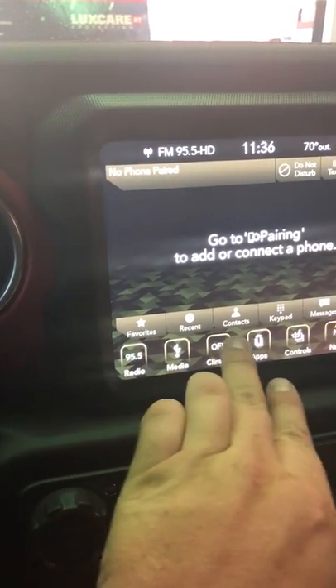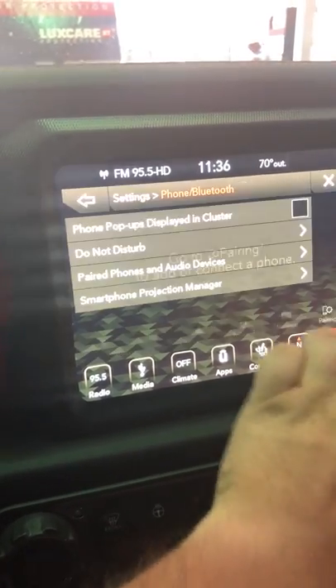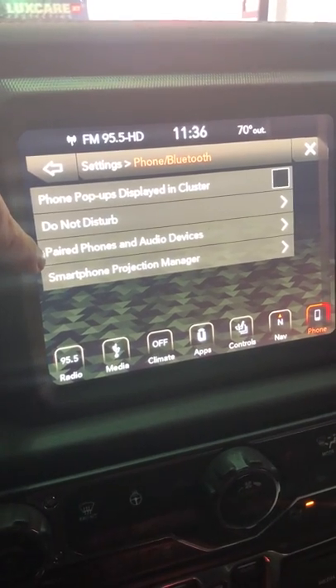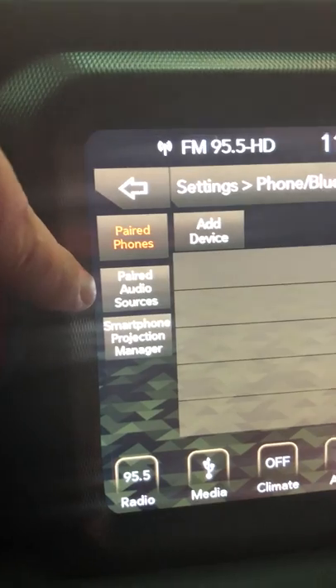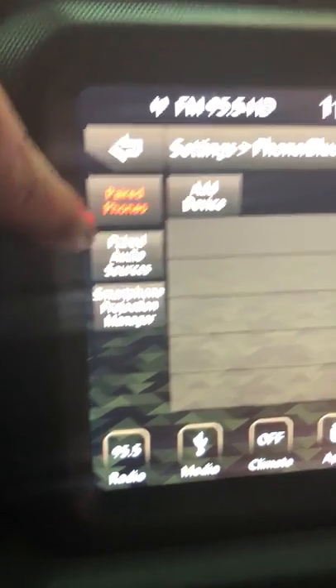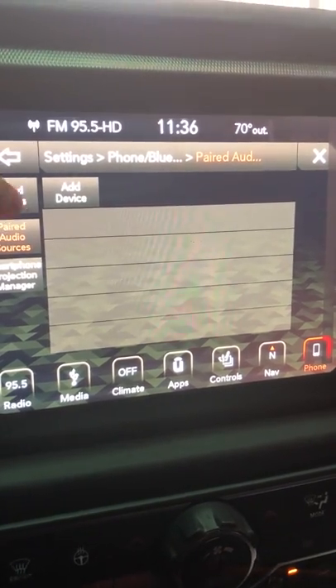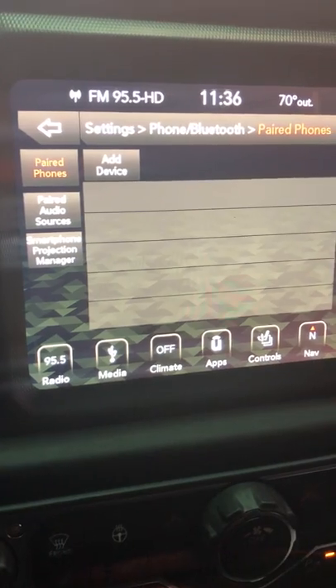It's also going to load all your favorites, your recent calls, contacts, and give you a keypad to dial. A pretty cool thing about this Bluetooth system: when your phone is paired, you can actually have it separate for audio devices and also for phone calls. So when a phone is connected, you can have your passenger controlling the music and still have your phone connected to take phone calls over Bluetooth when they come in.